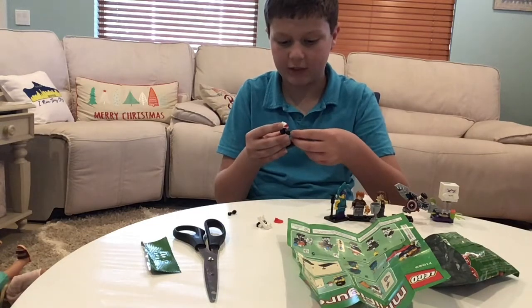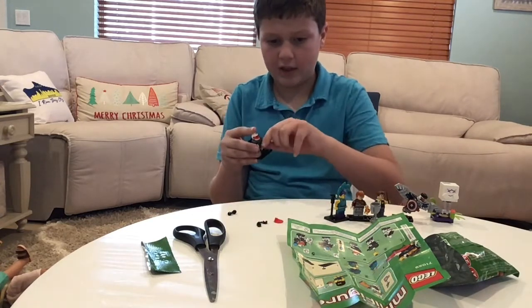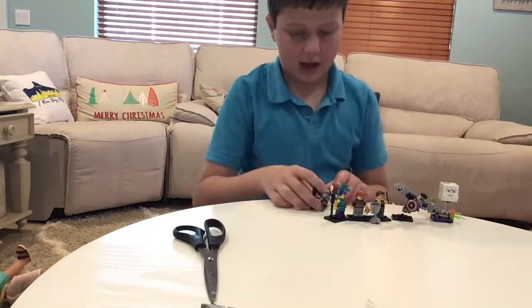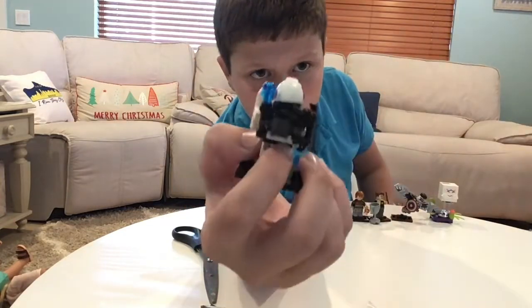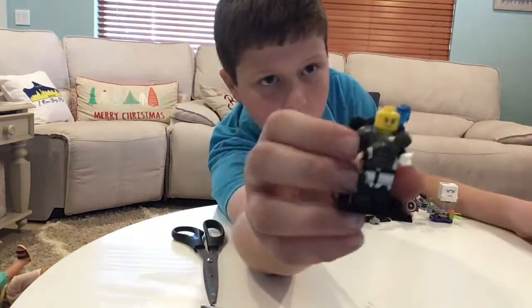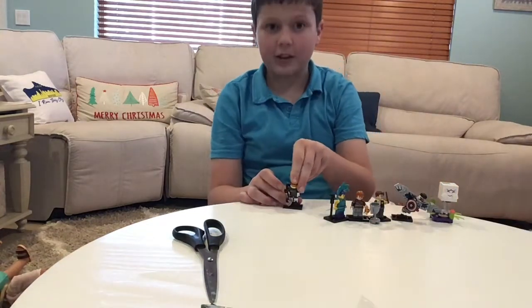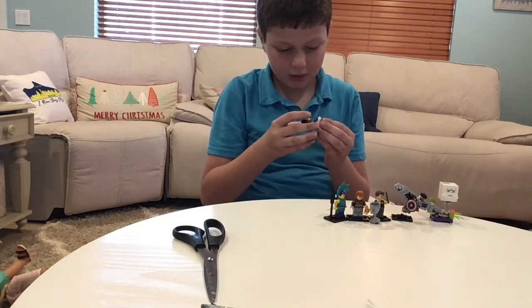Then you add these black handcuffs — I don't believe you've ever had the handcuff piece in black. Then you get the shield. He has quite a few pieces. I love this shield; it's only come in a couple of sets. On his back you can store some things. His lights are pretty simple but I'm not a big fan of them. He has an angry face and a happy face. On the armor there's a Lego space logo — it looks like it could be an older minifigure but it's pretty new.